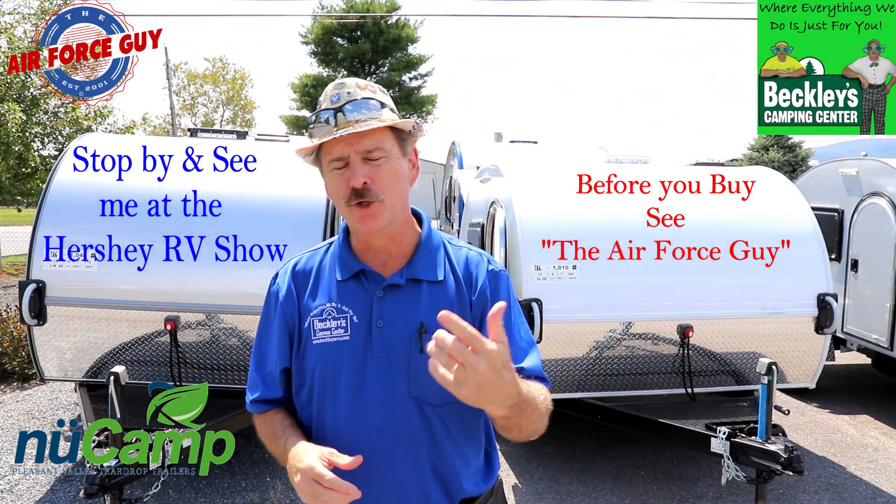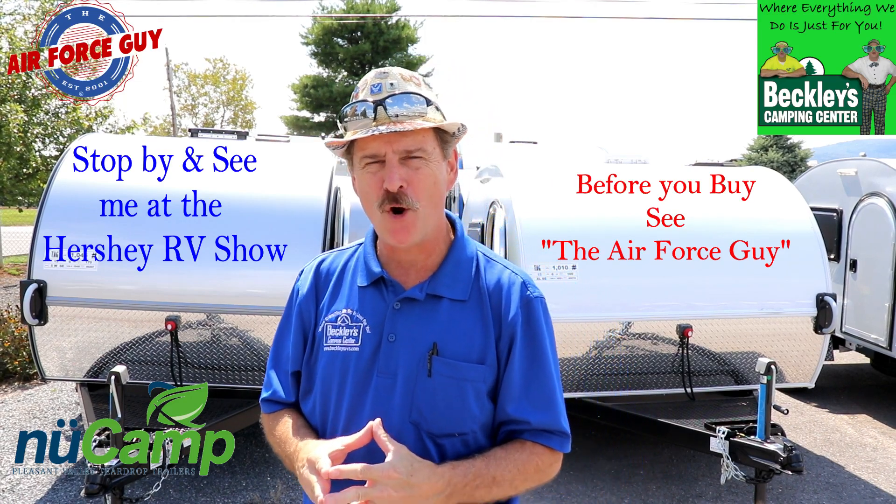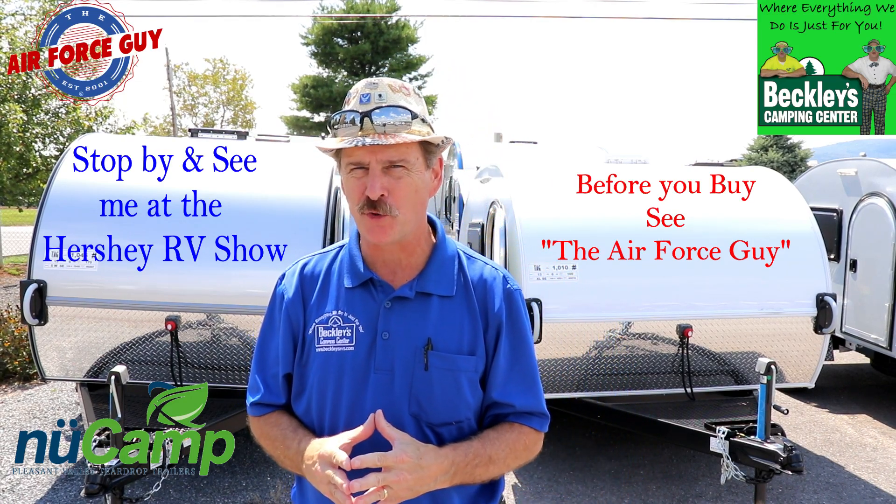In this video, we're going to go ahead and introduce to you the new TAG SE by New Camp RV, a Pleasant Valley Trailer Company.